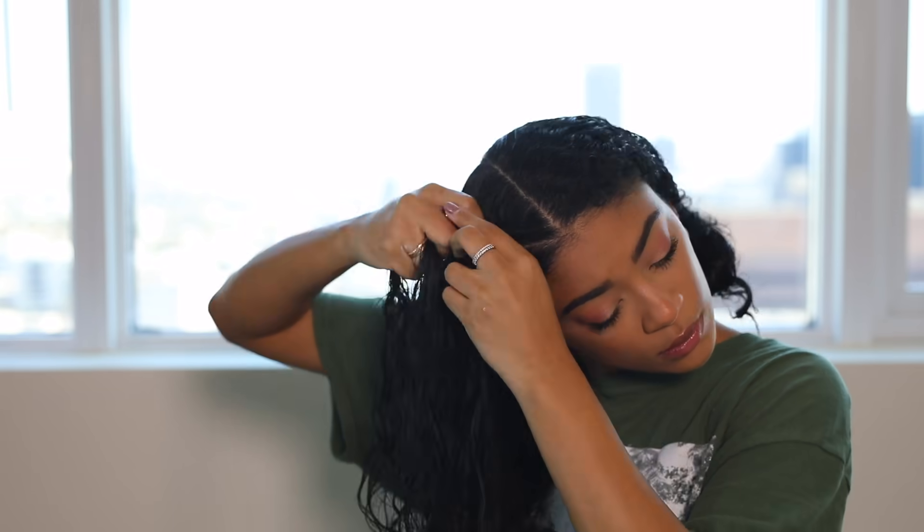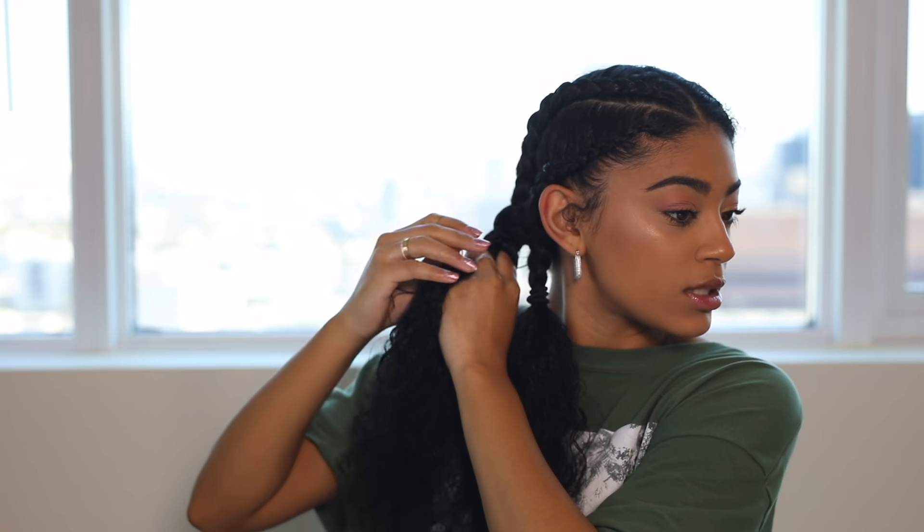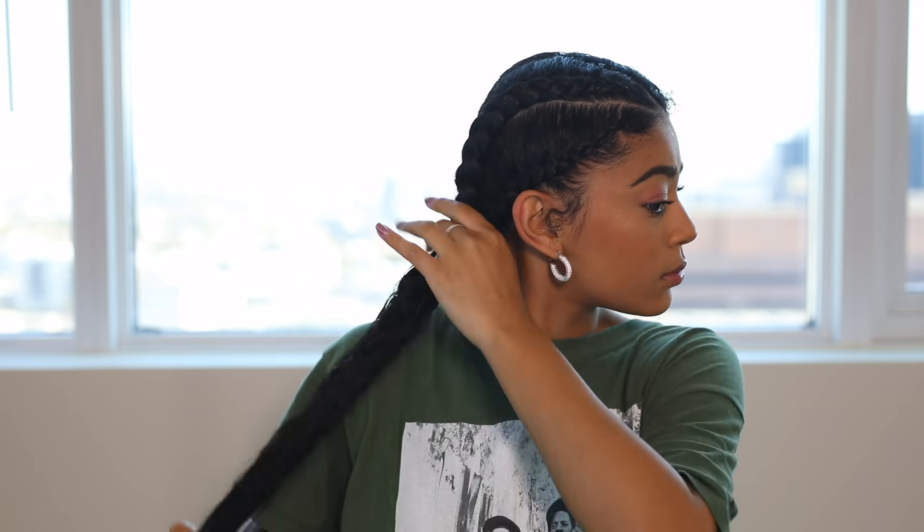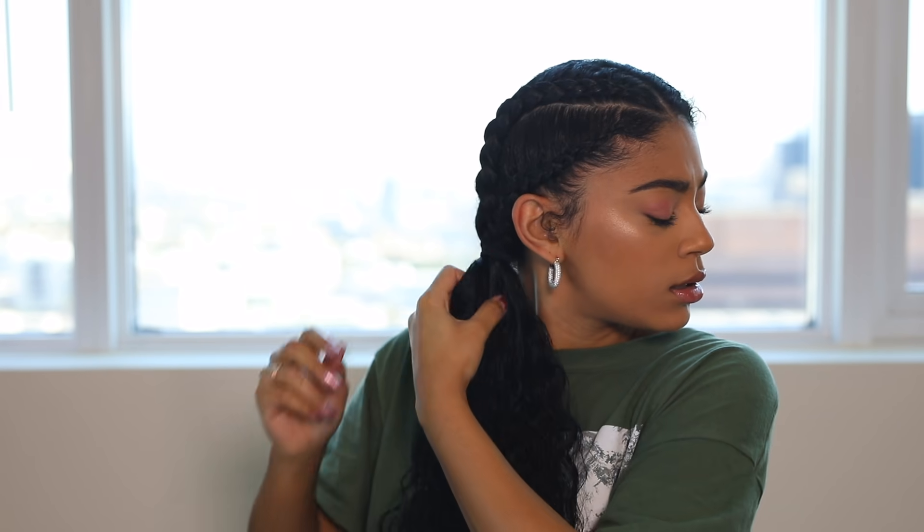Once I get to the bottom of the back of my head where my hair ends, I put a hair tie down to hold it, since I'm not braiding all the way down. Then I repeat the same steps with the jelly on the second section, again braiding close to the part. After getting to the bottom, I take out the temporary hair tie, put in a ponytail, combine the braids, and unbraid any extra if needed.